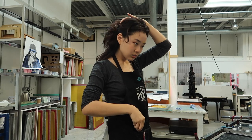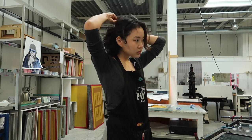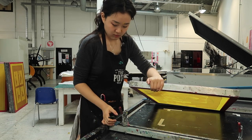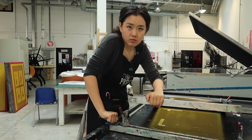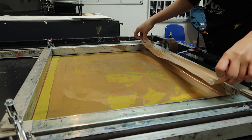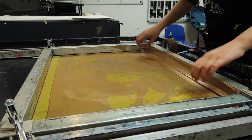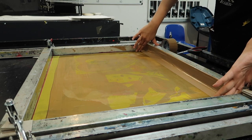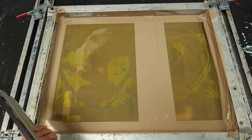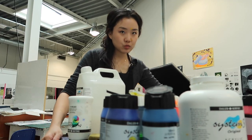You know it's printing time when we have to tie our hair up. Once the screen is dry, you clip it onto the table. Sometimes the setup will be different in every school, but just make sure it's secure and won't move. Use duct tape to tape around the corners and edges so that the paint won't print or leak through. Since I have two images exposed, I also tape part of the other side, and then get a squeegee that's a bit bigger than your image and you're ready to mix the paint.